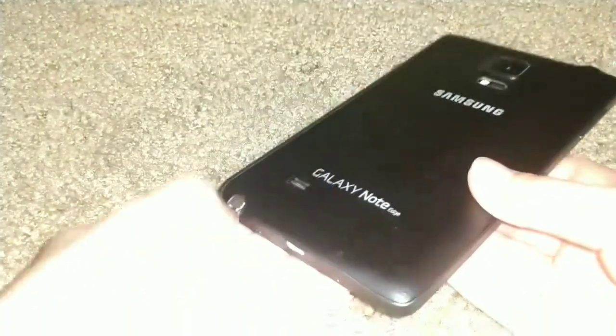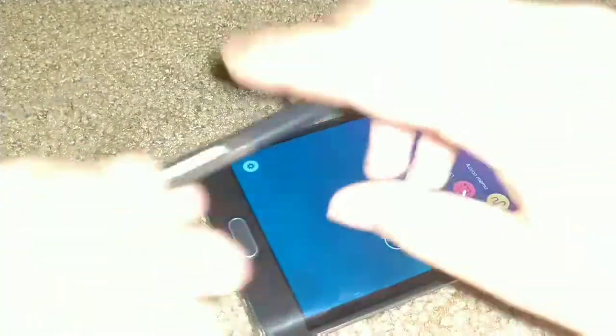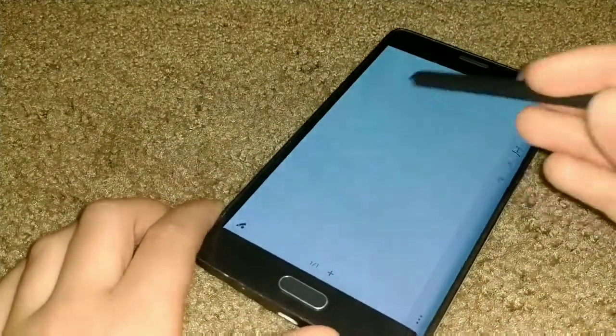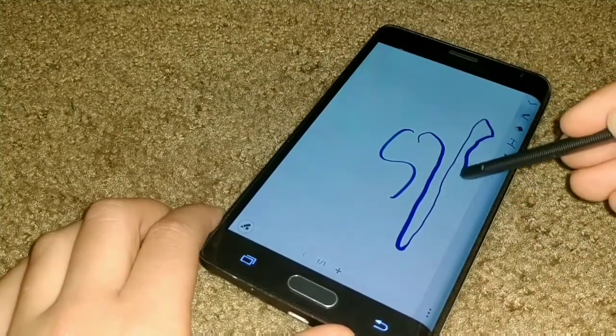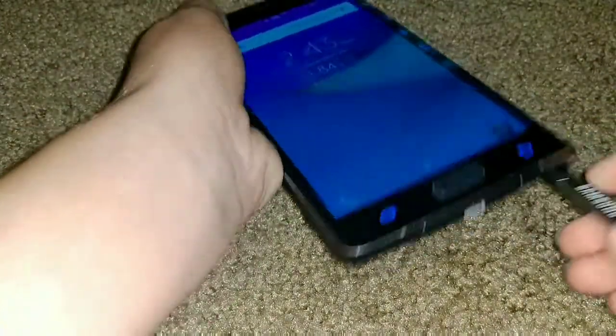It does have the S Pen — it turns on. I don't have a lock screen, but as you can tell it works fine. It has pressure sensitivity, so if I go lightly and then start pressing down it'll go harder. But yeah, I guess I'll see you guys in the next video — let me just put this back in. Peace.